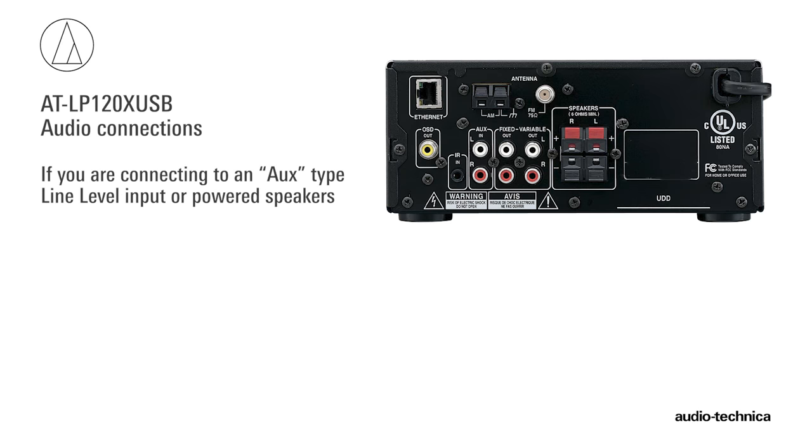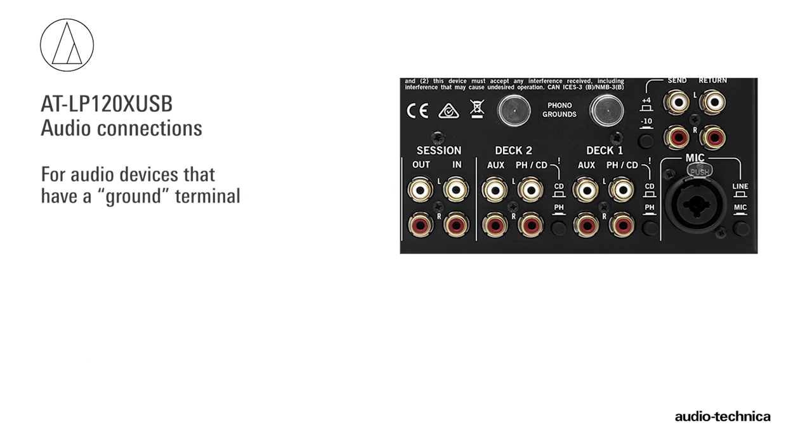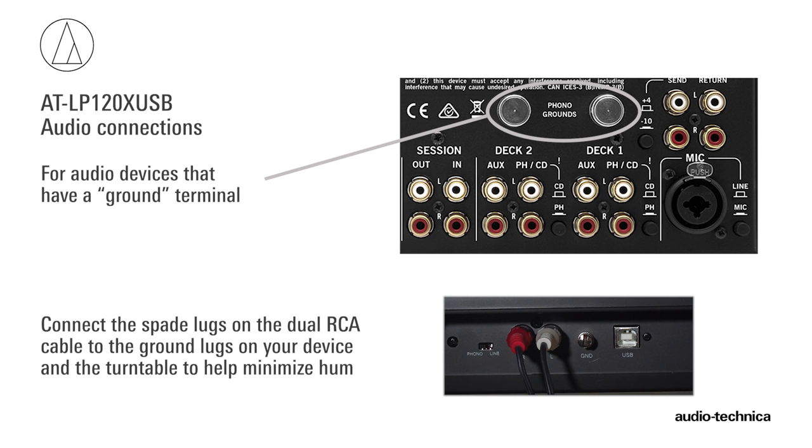If you are connecting to an AUX-type line level input or powered speakers, place the selector switch in the line position to use the turntable's internal phono preamp. If your audio device has a separate ground terminal, connect the spade lug on the dual RCA cable to the grounding lug on your audio component and the grounding lug on the turntable to help minimize hum.